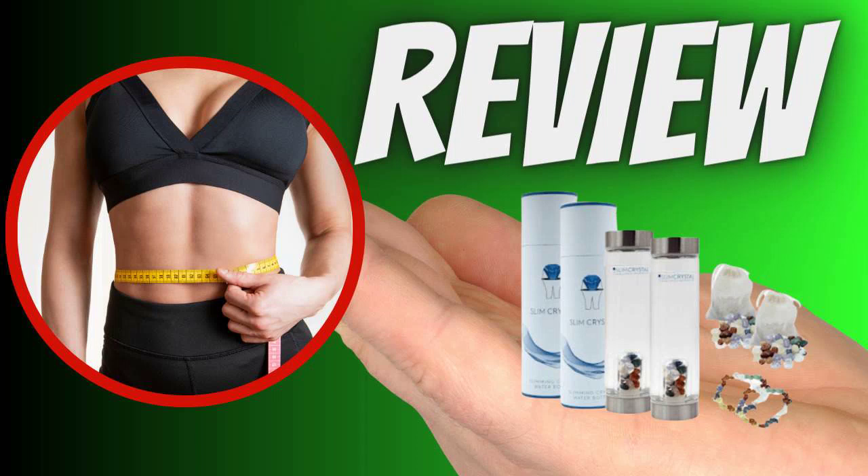Today I'm happy to share with you an interesting discovery that I've been using lately: Slim Crystal. It's a water bottle that infuses your water with the power of crystals to help you lose weight and promote better health.